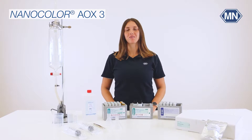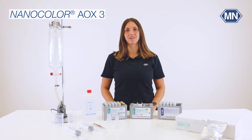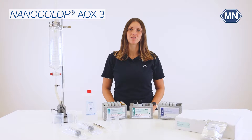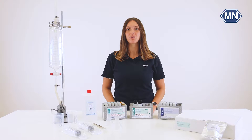Hello and welcome to the YouTube channel of Macherey-Nagel. My name is Lisa. I'm product specialist at Macherey-Nagel. Together with our research and development team, I will show you how to perform the NanoColor AOX test for the determination of absorbable organic halogens. This video is about the automated extraction with our pump set.